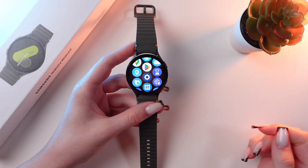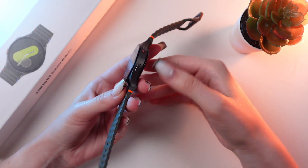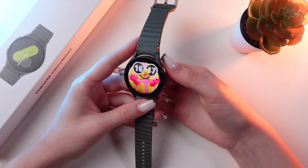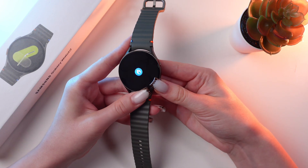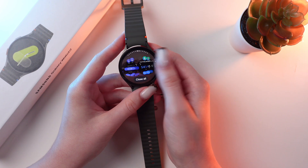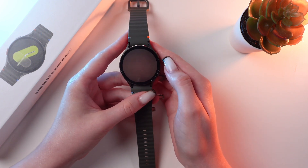Now let's discuss buttons. To go to the previous page or previous action, just tap this side button. To trigger Bixby, you would need to press and hold the home key button. And if you double press on this button, you will open the list of all recent applications. You can close them all by tapping that option.